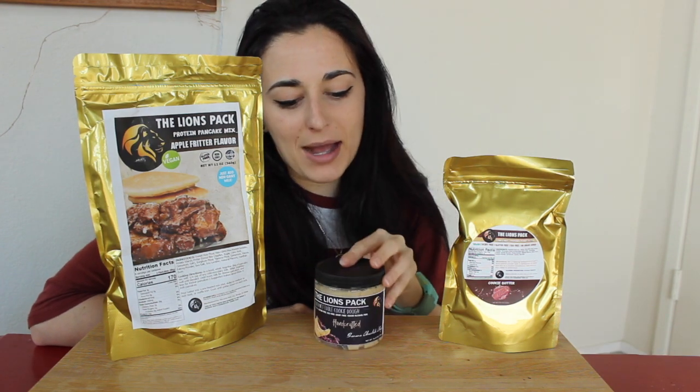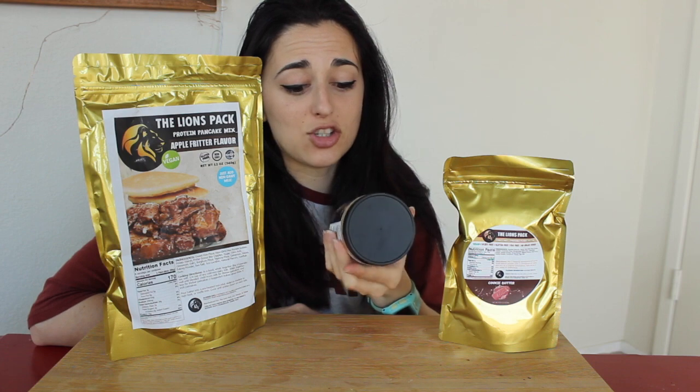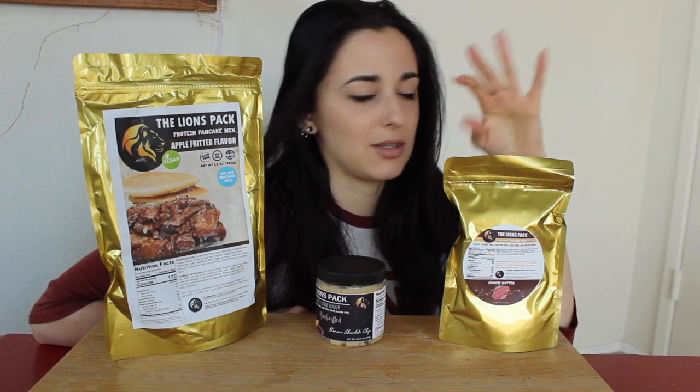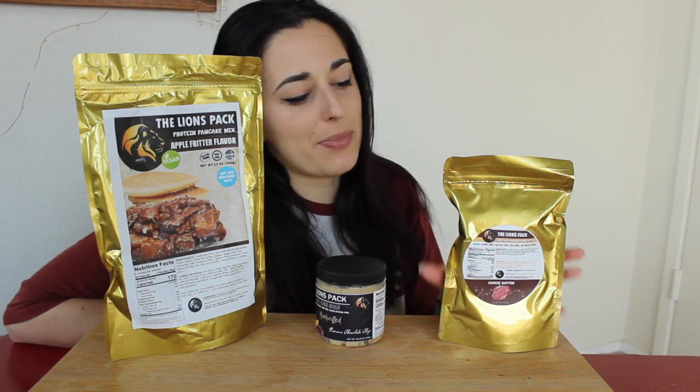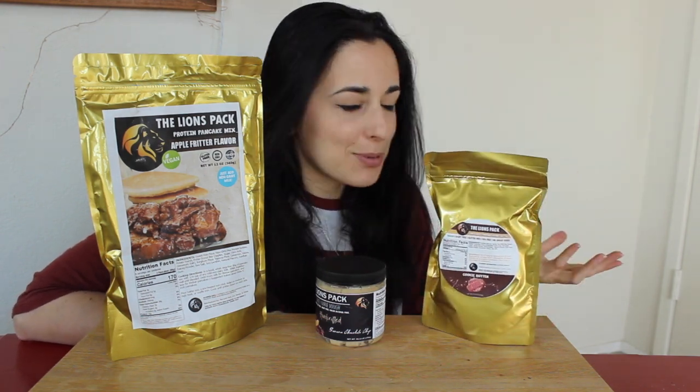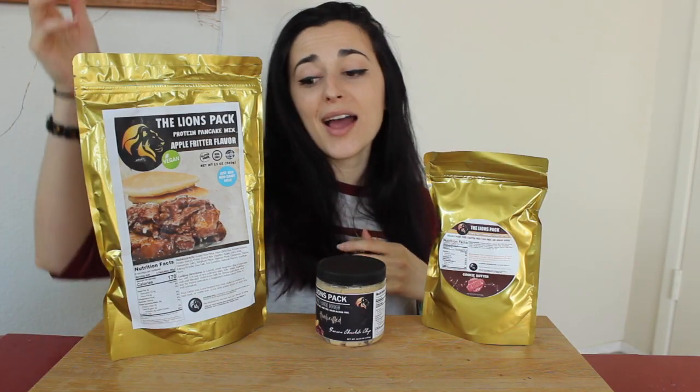Today they did come out with a new cookie dough flavor which is banana chocolate chip. I can't wait for that, especially with the banana chocolate legendary foods peanut butter — that is so delicious. I also picked up two other items I haven't tried before: they have a powdered peanut butter in cookie butter flavor, supposed to be like one of those Lotus or Biscoff cookies but in powdered peanut butter form.